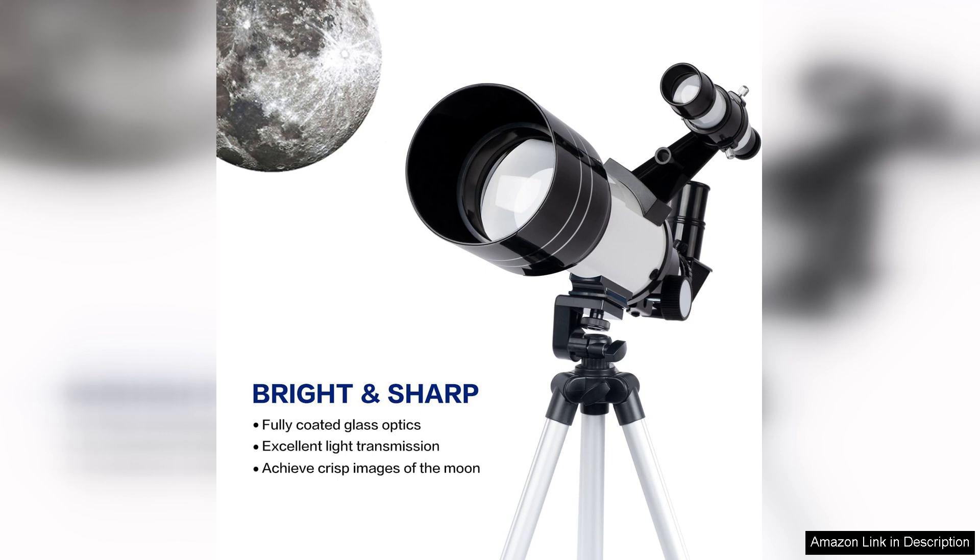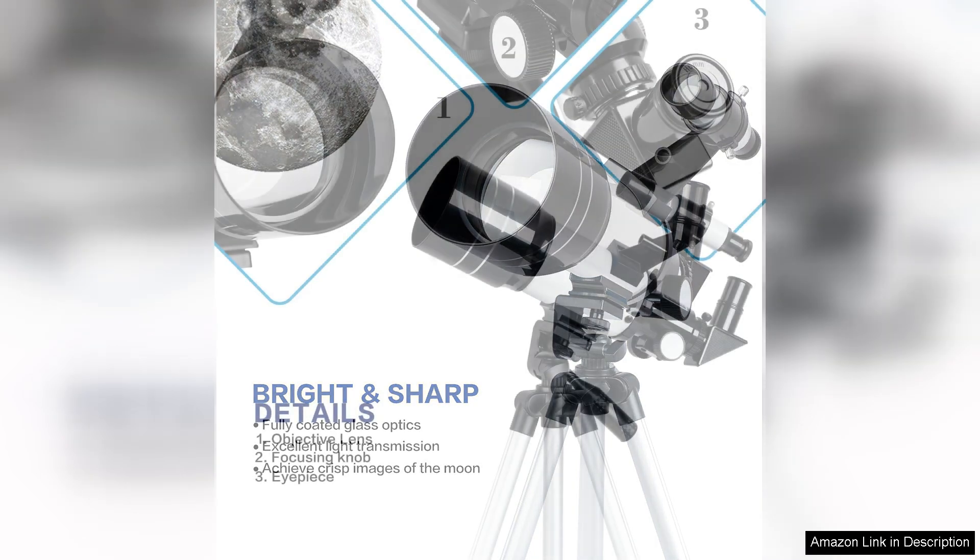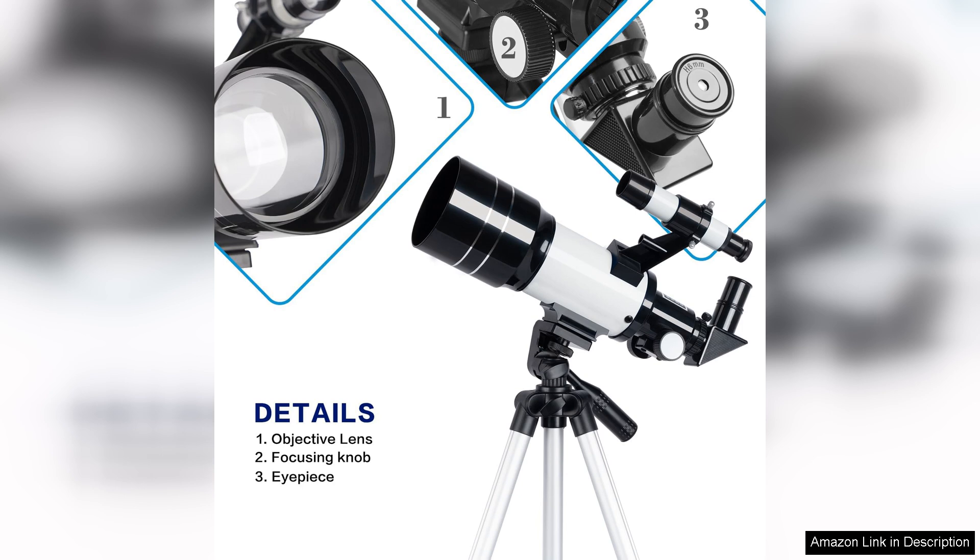Assembly is straightforward, thanks to clear instructions, making it accessible for both adults and children. The telescope's sturdy mount and adjustable tripod ensure stability during use, allowing for smooth tracking of celestial objects.